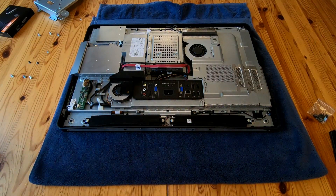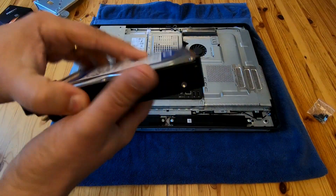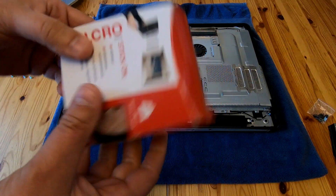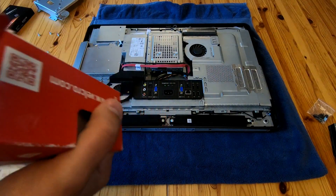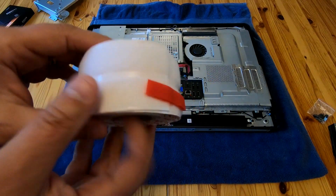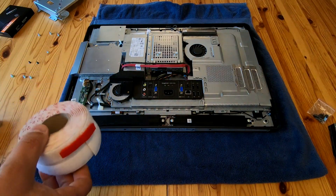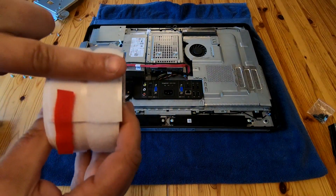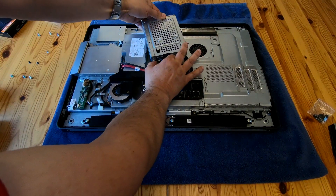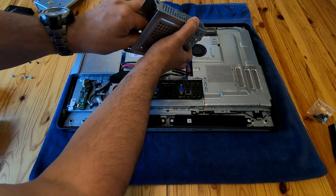Rather than buying an expensive adapter — StarTech make a nice caddy-style box that converts an SSD into a three-and-a-half-inch drive format — there's a simpler solution: velcro tape. Other brands exist, but essentially you've got one side that's scratchy and one side that's fluffy. Cut a bit off and stick it on the back of the SSD so that you don't cover up the serial number in case it goes wrong. You can also take a photograph of it first.